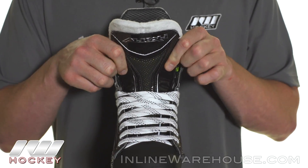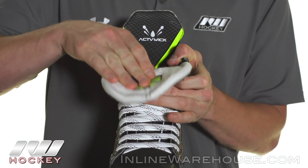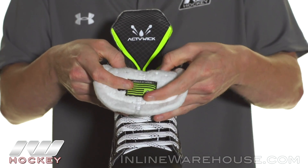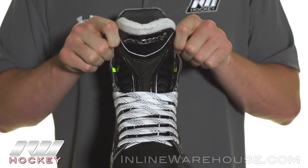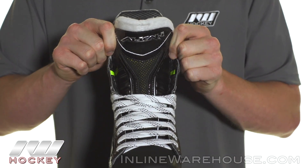They are thermoformable, so when you throw these in the oven even the tongues give you a customized fit. If you're looking to get that flop, you just break it in and you definitely get some major floppage. If you want to go under the shin guard and get a nice anatomical wrap, you're going to be able to get that too.